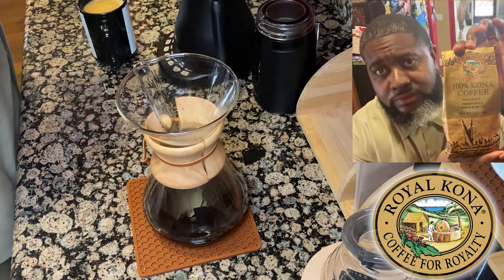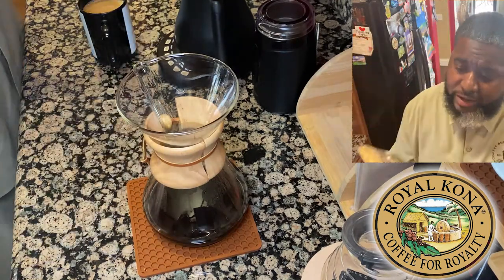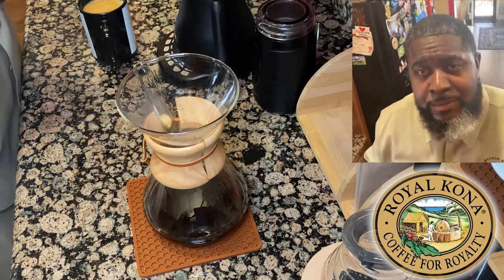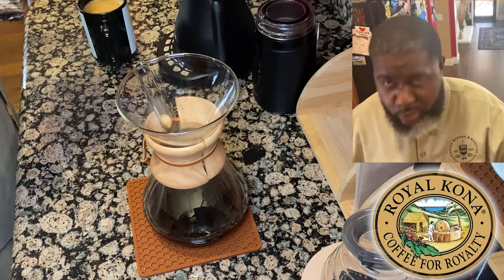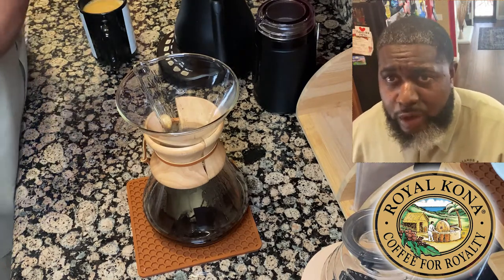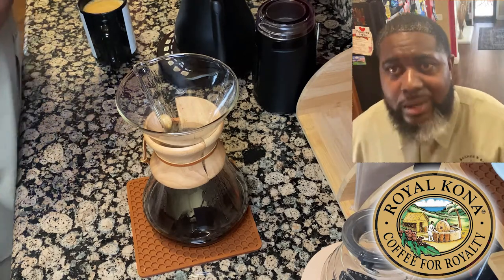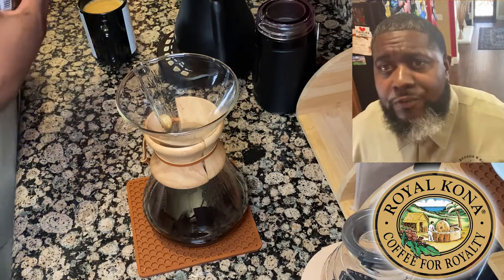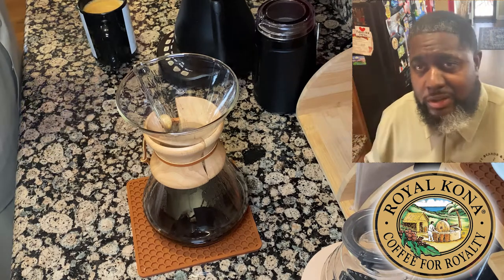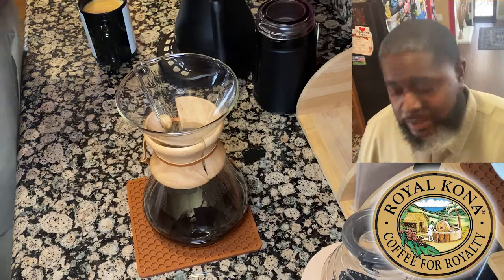Kona coffee medium roast — this is some good stuff right here. I'm going to put this video together and get it out to you guys. If you're on vacation in the islands, or you decide to order some online, or you see it in a supermarket near you, pick up a bag and give it a try. Leave some comments at coffeebeardsandbowties.com. I'm going to post it on the website and Instagram — thank you guys for watching.